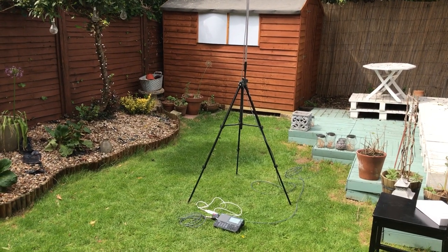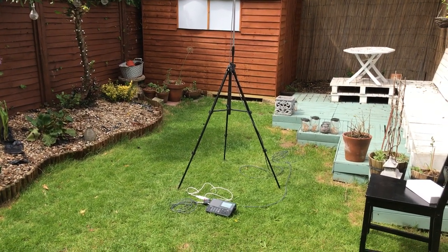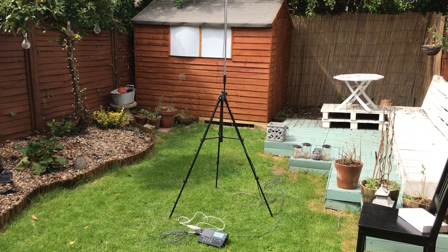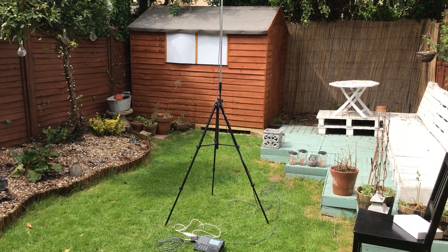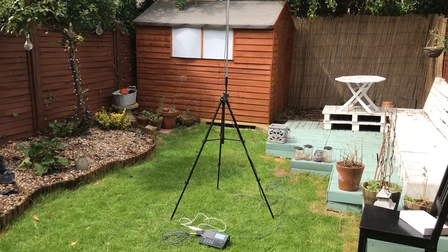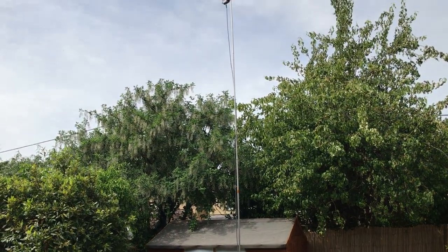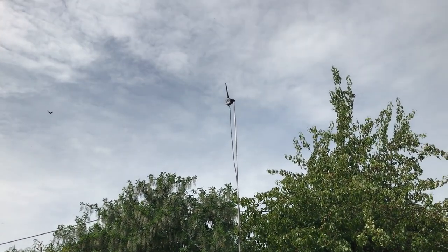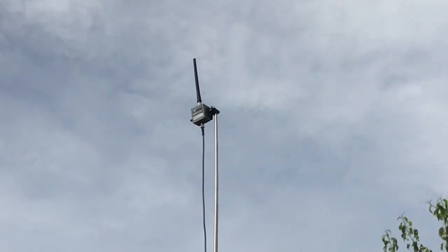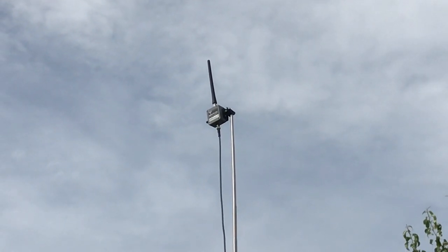So with the MA305, I've caught some really good stuff in Crete — some personal firsts, some utility, military stuff. The acid test really will be to take it to the woods in a really quiet environment, put a bit of height on it with this solution and then see what we can get.